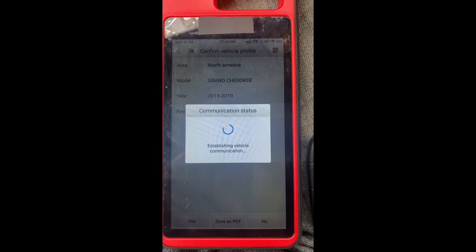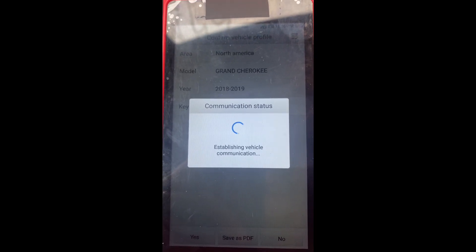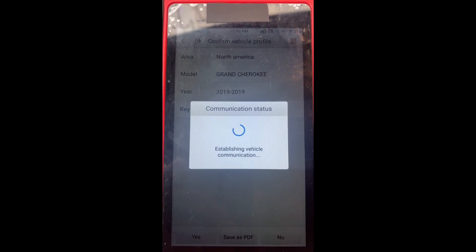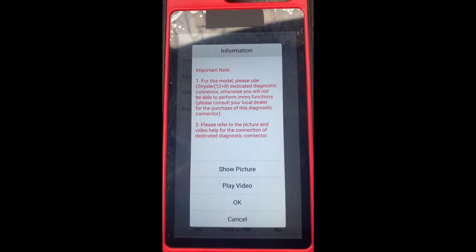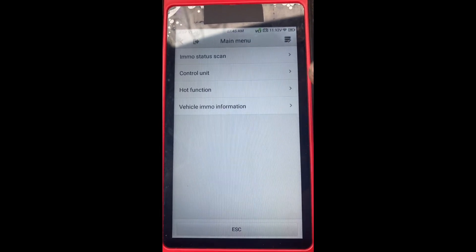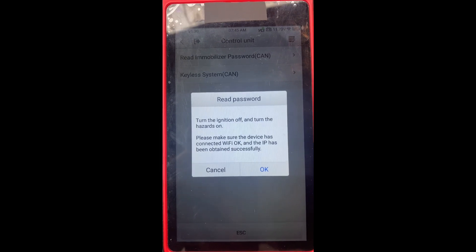Control unit read immobilizer password. Ignition is off, hazards are on.